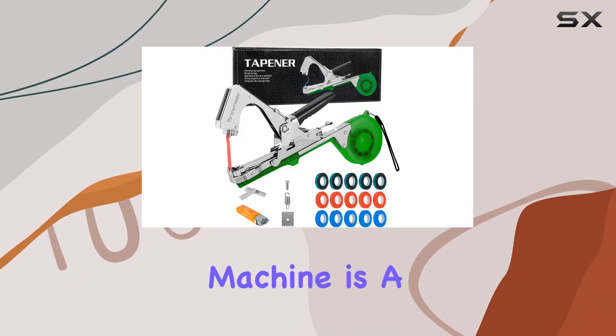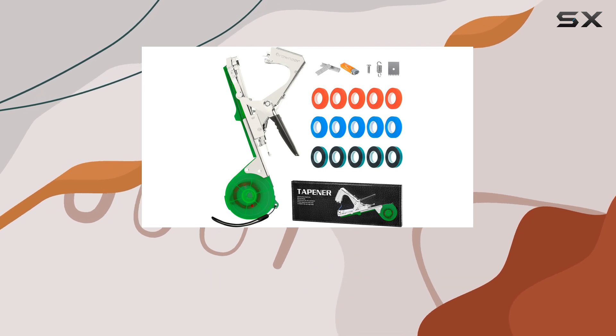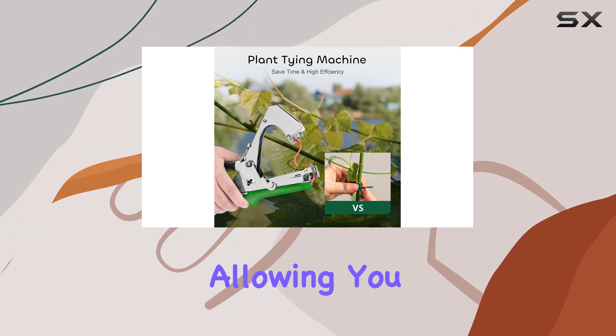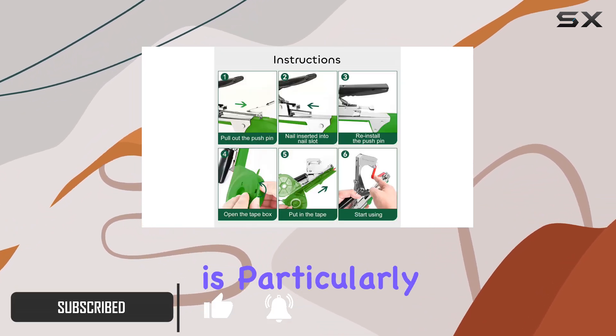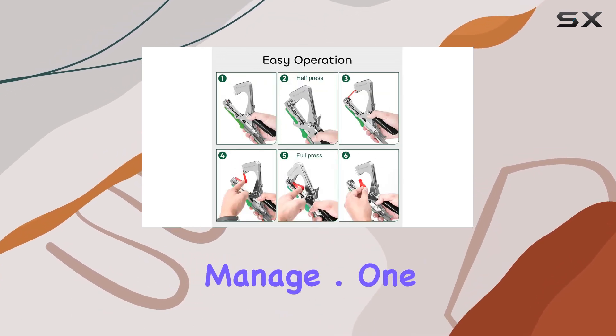The Gronier Plant Tying Machine is a standout tool for anyone looking to simplify their garden plant management. This machine is designed with ease of use in mind, allowing you to tie plants to support sticks and lines with just one hand. This feature is particularly beneficial for those who work alone or have a large number of plants to manage.